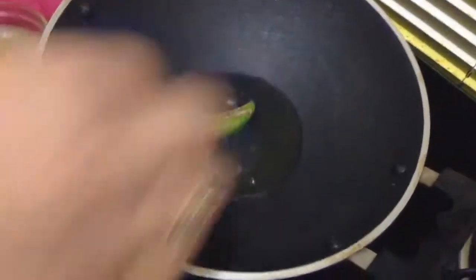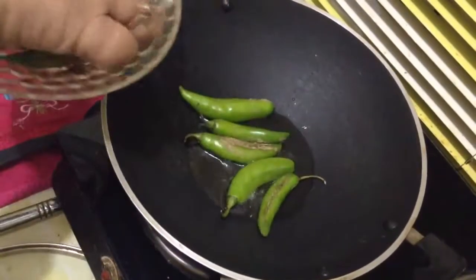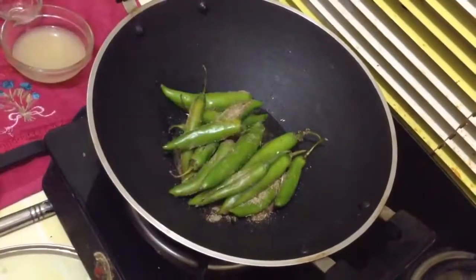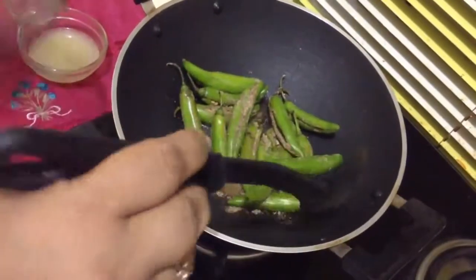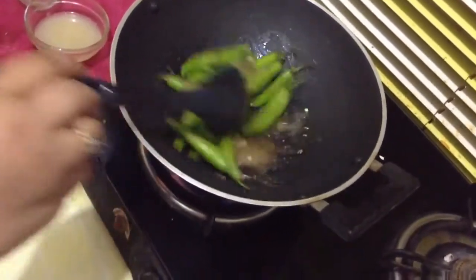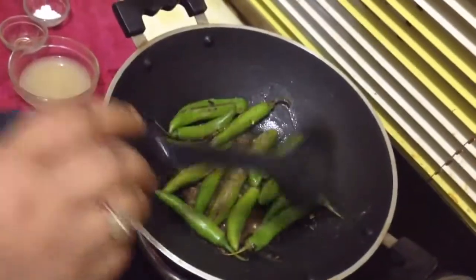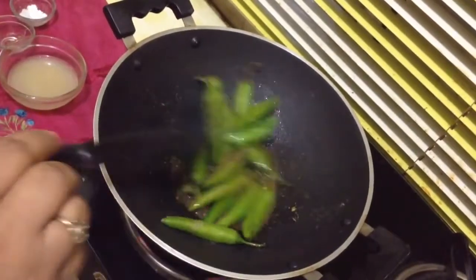Just pick one of them — yes, the oil is hot. Put them in one by one, or slowly put all the chillies in together. Fry on medium to high flame for one to two minutes; the skin will start changing its texture.